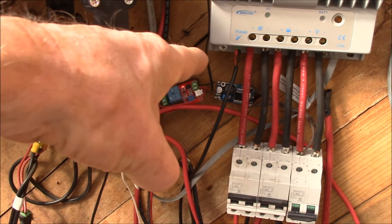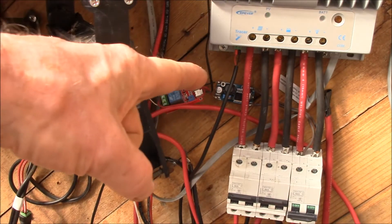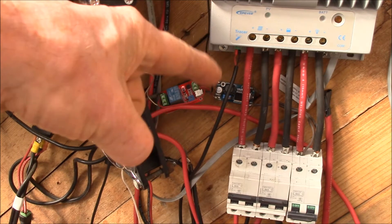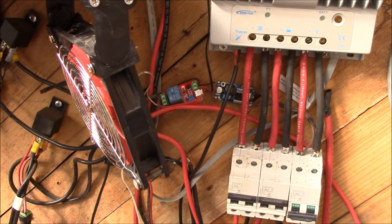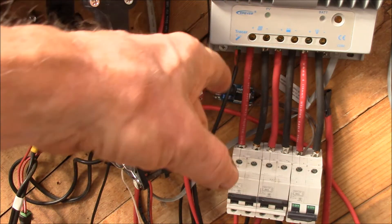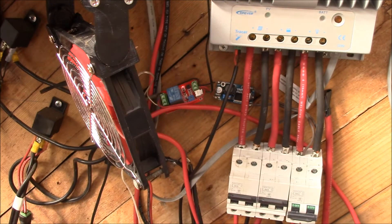Originally I'd run this off of the solar panel input, but now that I'm running a hundred volts into this charge controller I can't use that step-down converter because it's only good for about 40 volts input. For temporary use, I plugged it into the DC load instead.